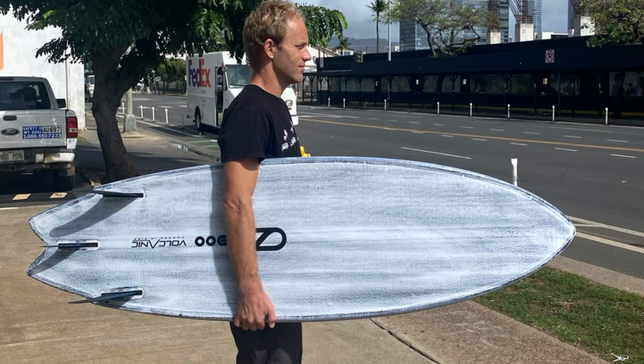We're doing the zoom call because earlier we were talking about the Great White and some of the fins you've been trying out, especially on the twin fins. You felt that the twin fin wasn't working until you did something, so maybe you can get into that.